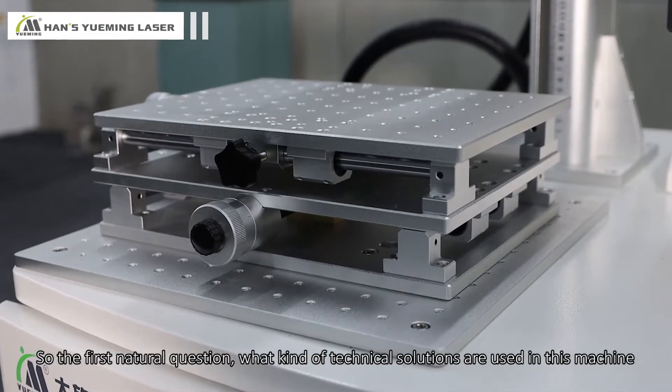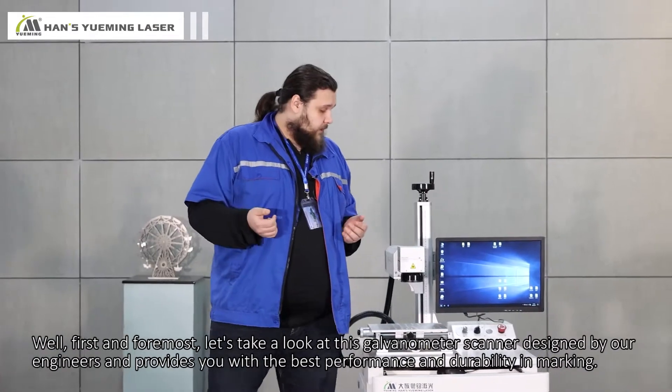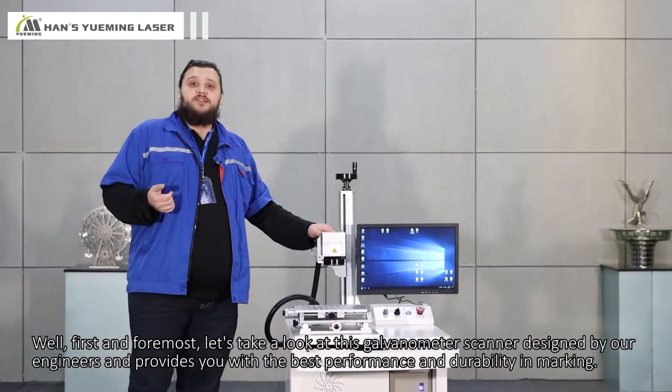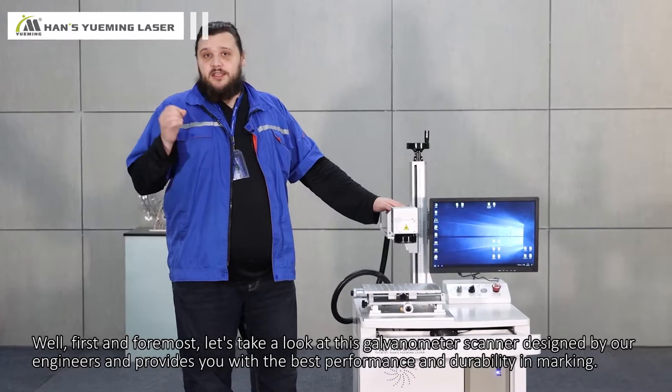So the first natural question: what kind of technical solutions are used in this machine? First and foremost, let's take a look at this galvanometer scanner that is designed by our engineers and provides you with the best performance and durability in marking.